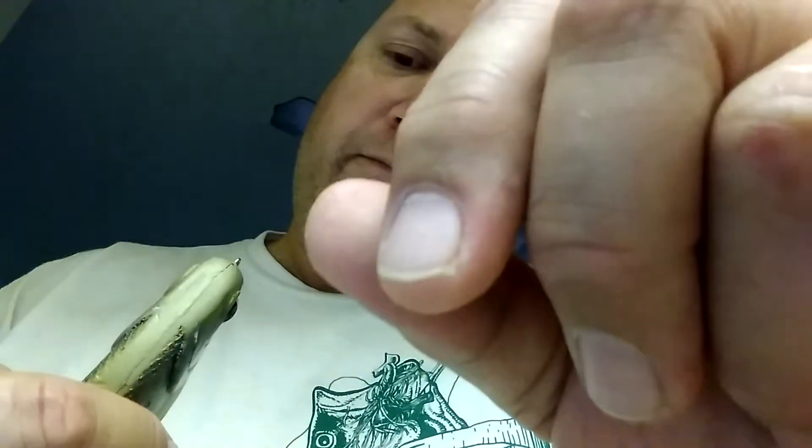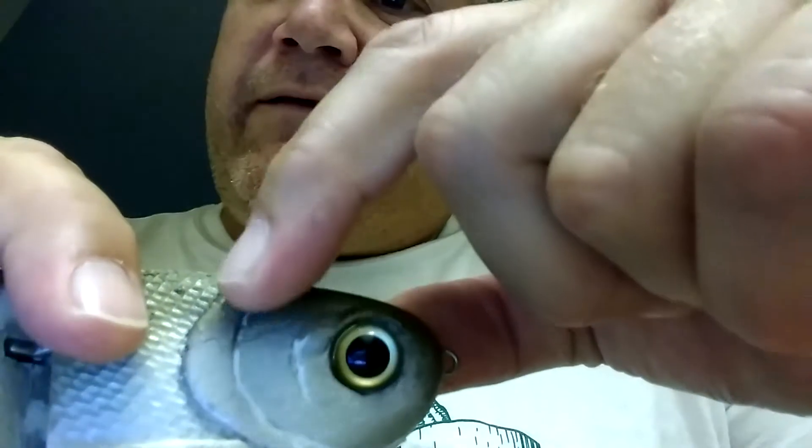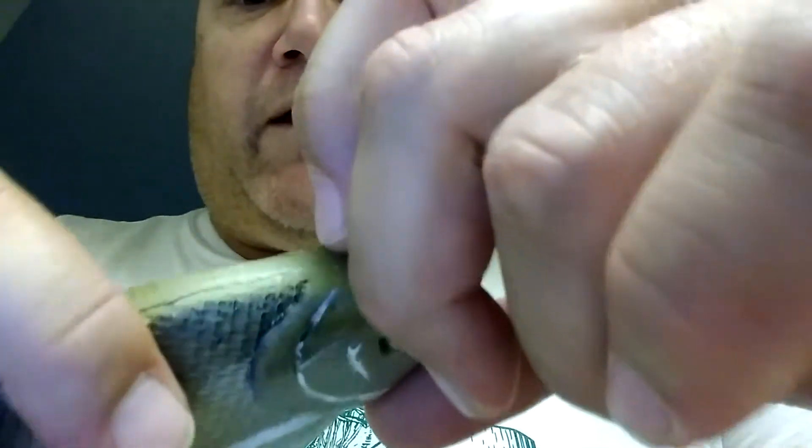I am now ready to modify my Bullshad. Even Buka himself, who makes them, has said that they're readily intended for interpretation. On his sides, his gill lines are never really defined — they're kind of filled in. He says feel free to carve them out to fill them in.